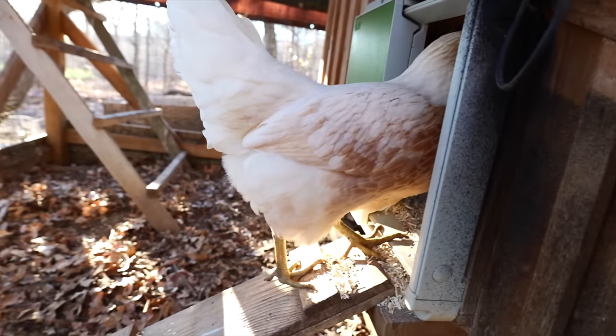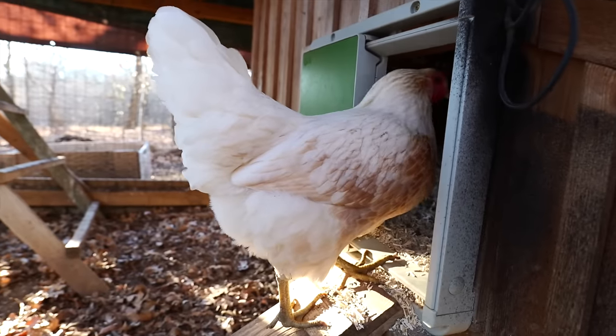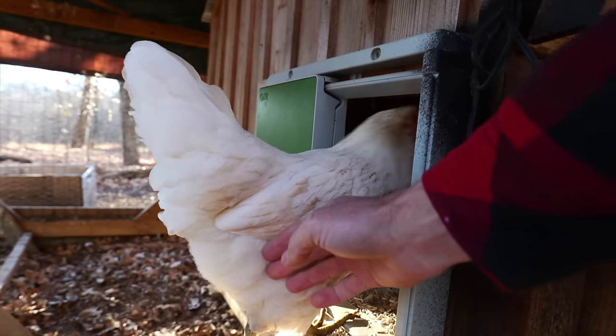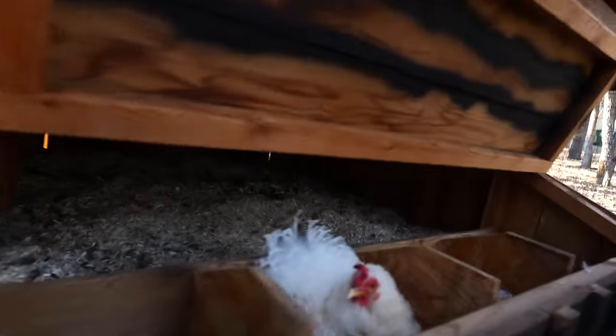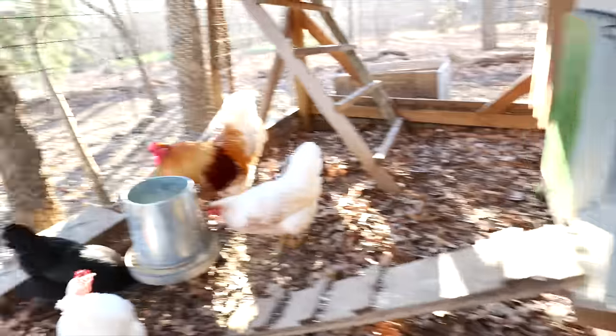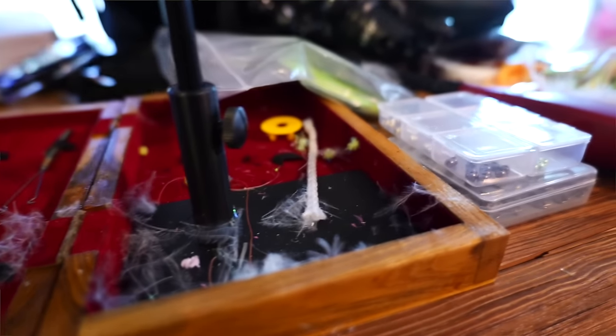There's Peaches right there — she's going in. You going to lay an egg? This real soft plumage on their rear end is kind of what I'm looking for to make some tails.